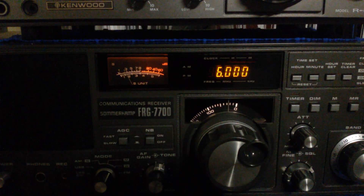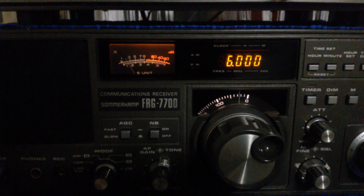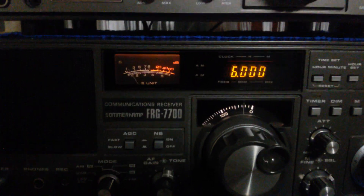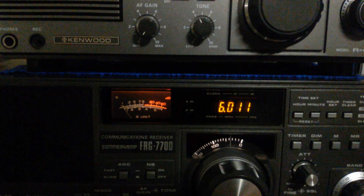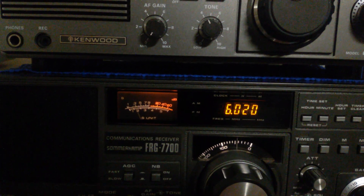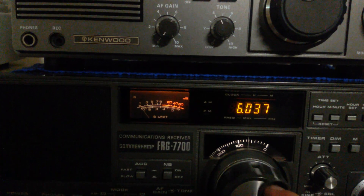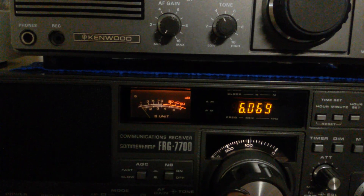On this FRG7700 I actually have a disc cone antenna hooked up to it, and I am very surprised that it works really well for a shortwave antenna. It works pretty good — it's picking up all kinds of stuff using this antenna.